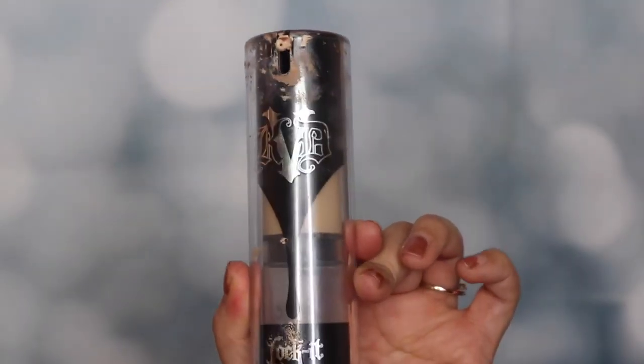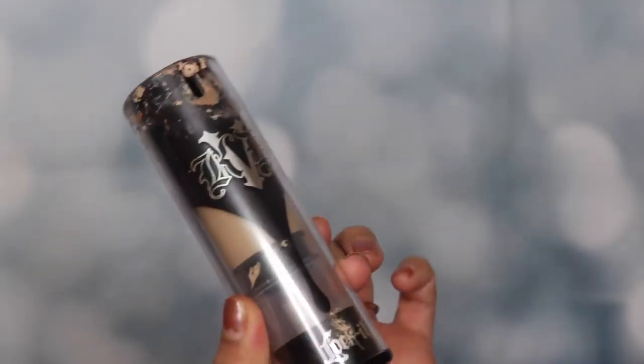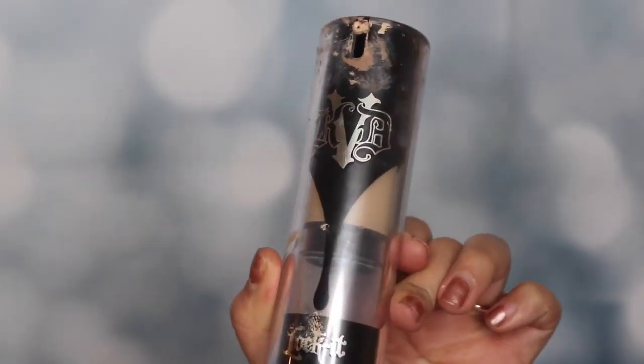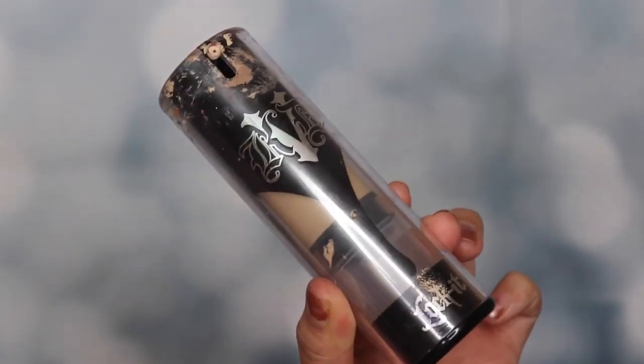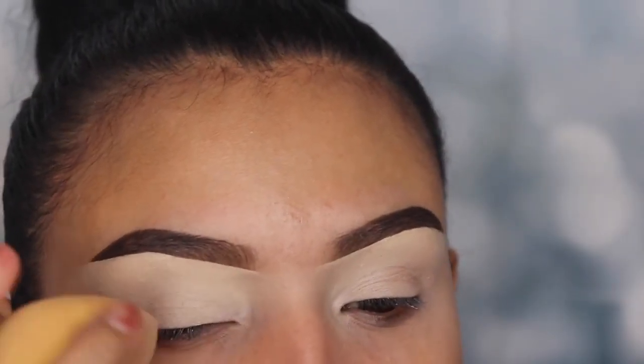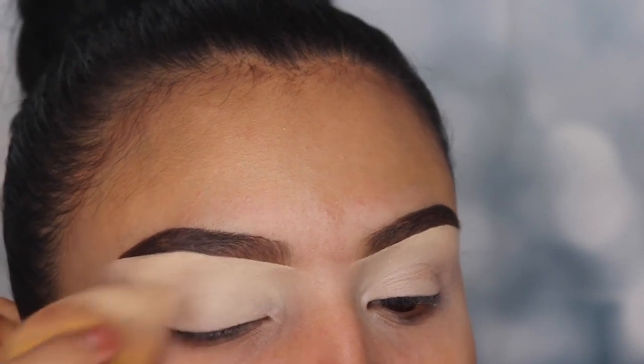Hey guys, welcome back to my channel. I'm starting off by using the Kat Von D full coverage foundation on my lid, just to have a clean canvas so my eyeshadow colors stand out more. I prefer to use this as a primer or base because the consistency is very thick and it helps your eyeshadow last a lot longer.